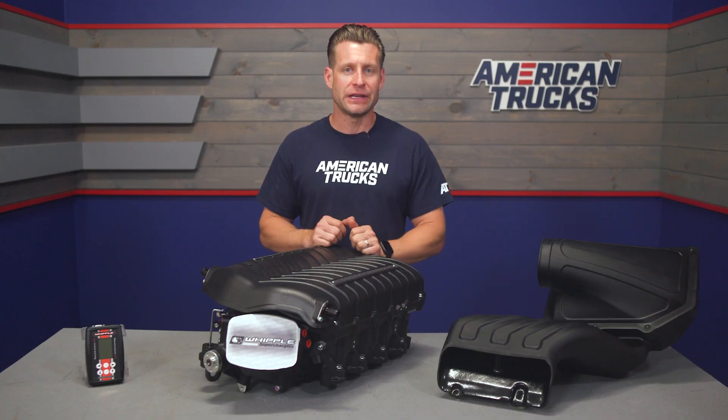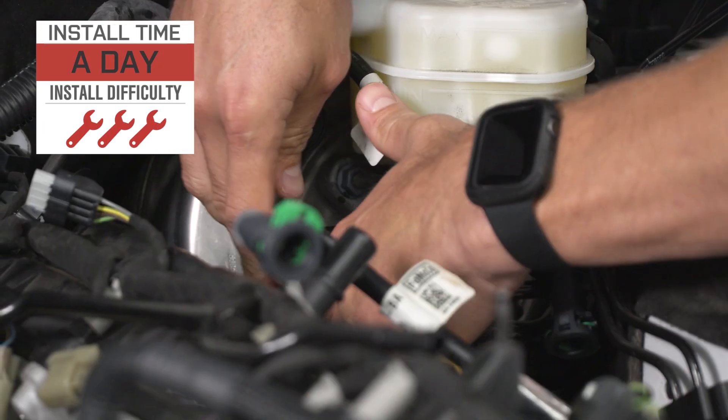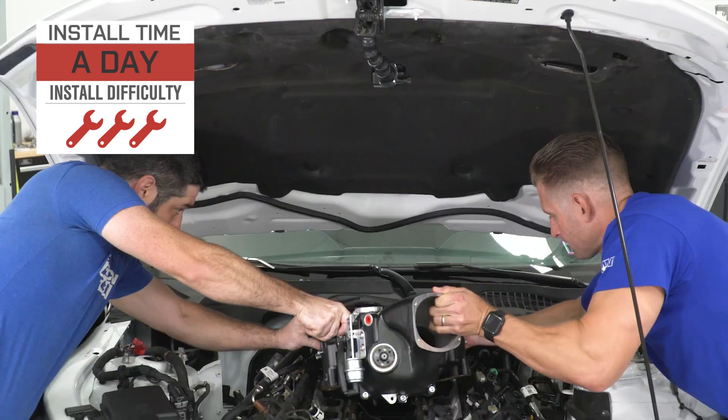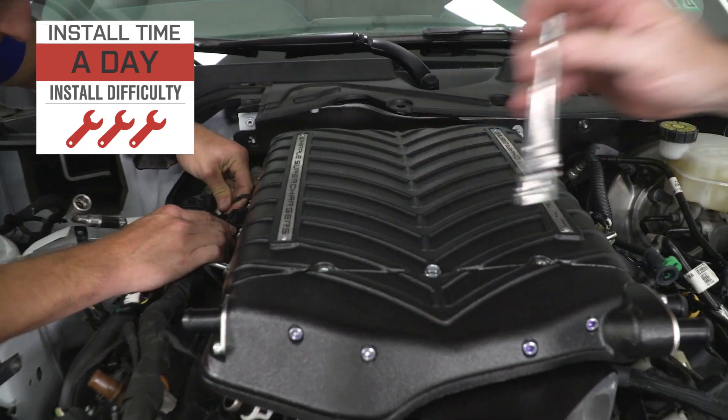The price point for the turnkey kit will live in that mid $9,000 range, and the install is going to get a full three out of three wrenches on the difficulty meter, taking at least a day, probably a little bit more, to complete from start to finish.